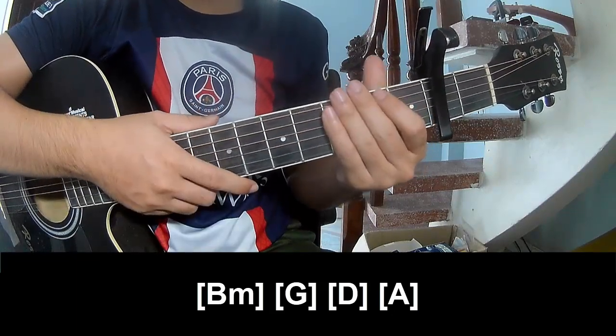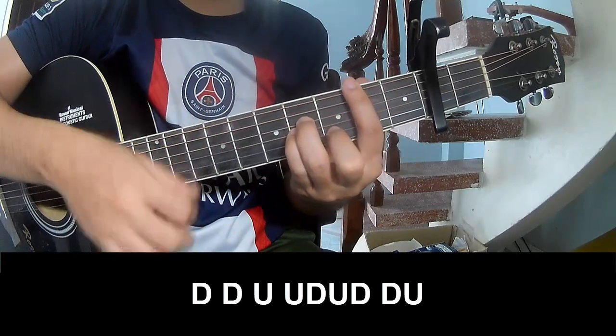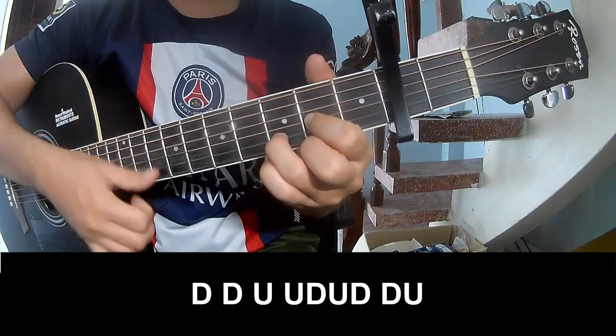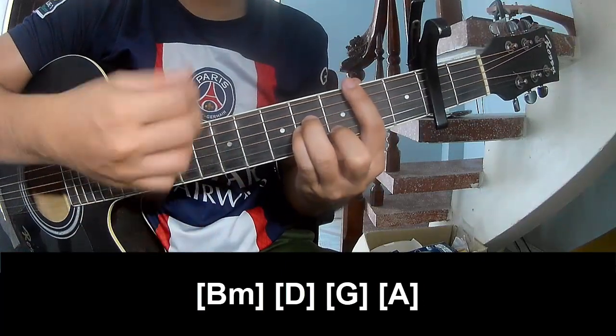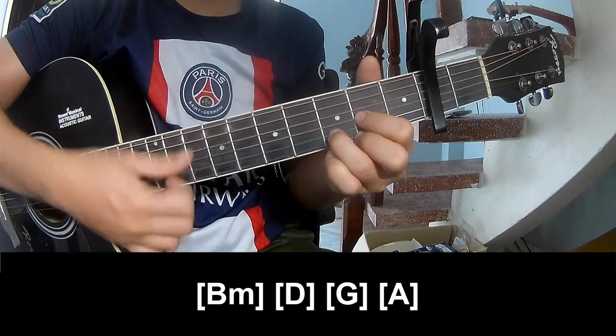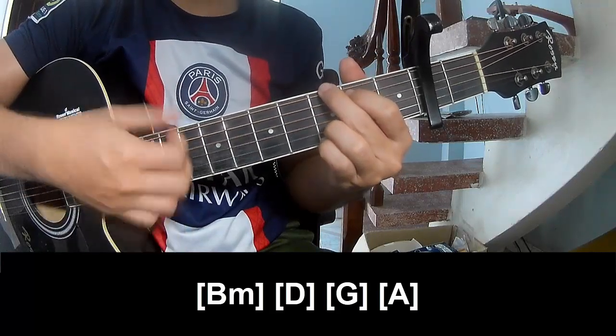And strum along B M, B, G, D, and A. And strum along B M, B, G, D, and A.